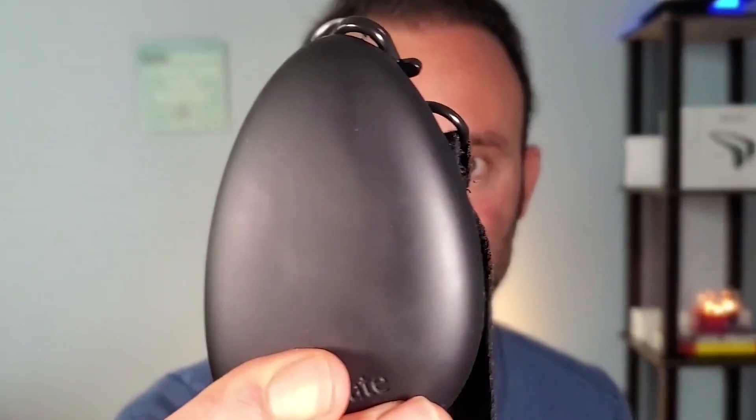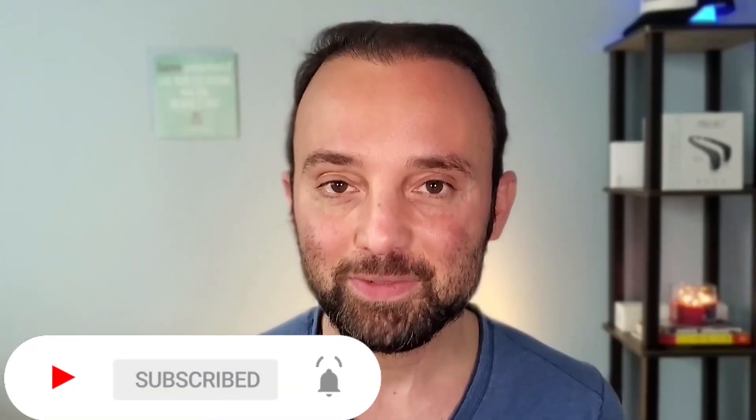When it comes to devices that claim to increase your heart rate variability and improve your vagal tone, two of the most popular ones are the Apollo Neuro and the Sensate Pebble 2. While both devices seem similar on the surface because they stimulate your vagus nerve via gentle vibrations, there are quite a few differences in how they work and in the kind of experience you get from the apps they come with. In today's video we'll be breaking down these differences so you can make an informed decision as to which device is worth your hard-earned money.